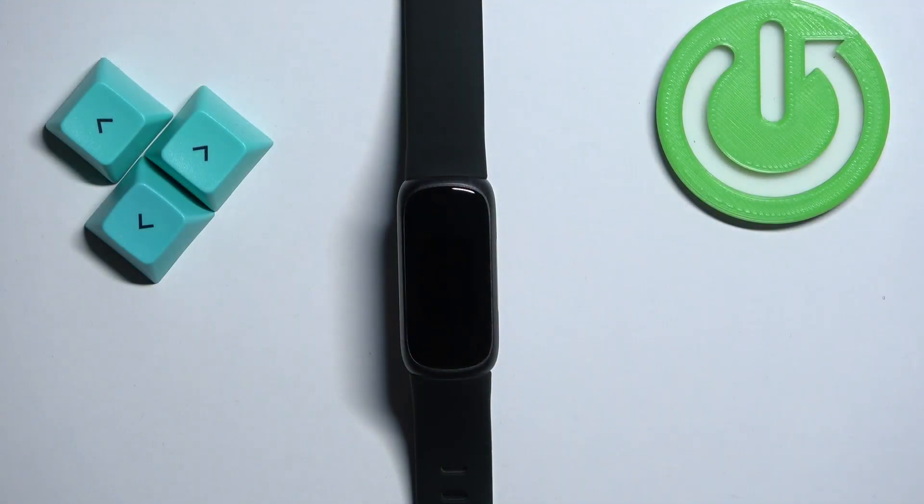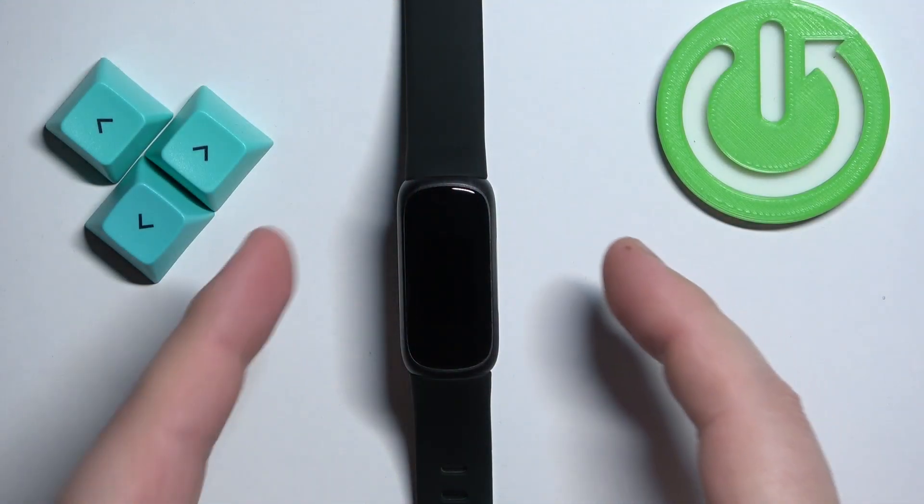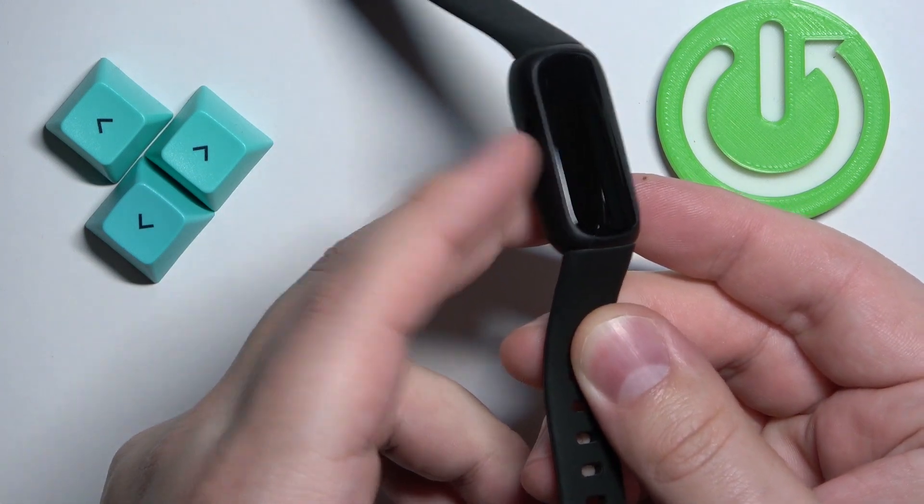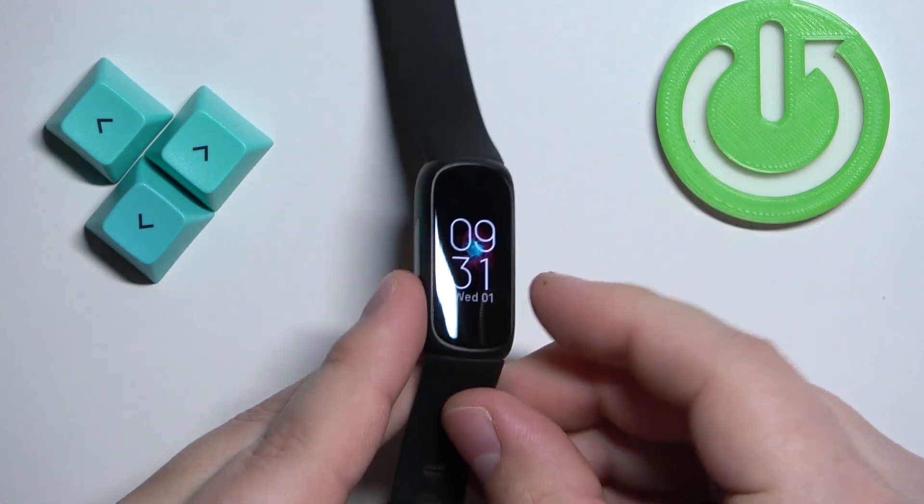First we need to wake up the screen on our smartband, and you can do it by pressing the touch-sensitive buttons on the sides of your band. We have both of them right here — press them to wake up the screen.